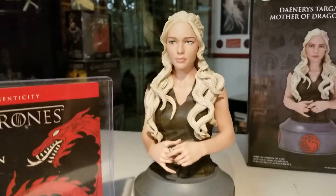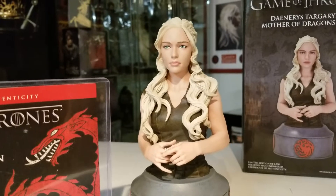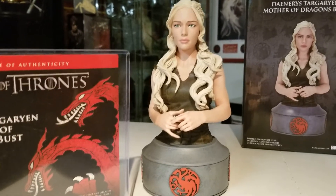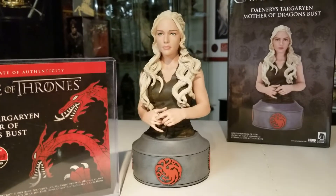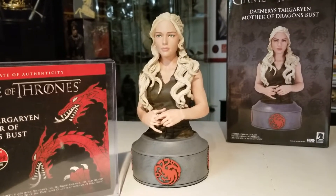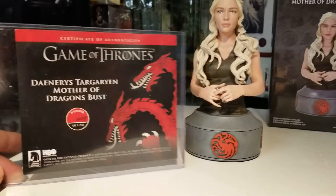Simply because the facial features could have been a little bit better. Look back at some of the other Daenerys videos I've done and you'll see what I'm talking about. But an 8 out of 10 — and if you're a Game of Thrones fan or looking to start a collection, this would be a hell of a starter piece. There it is: review number 157, Daenerys Targaryen Mother of Dragons bust from Dark Horse Deluxe.